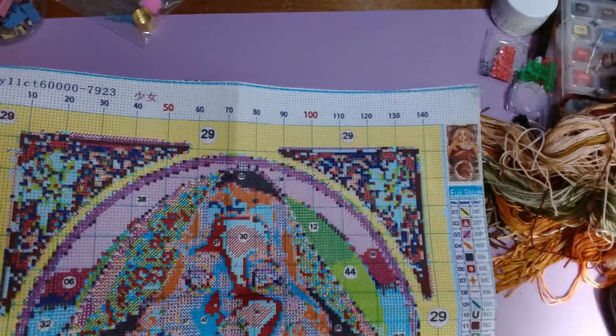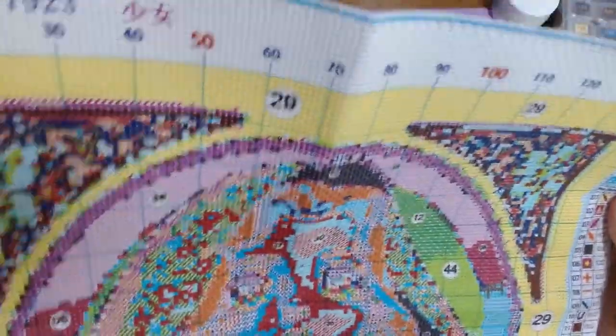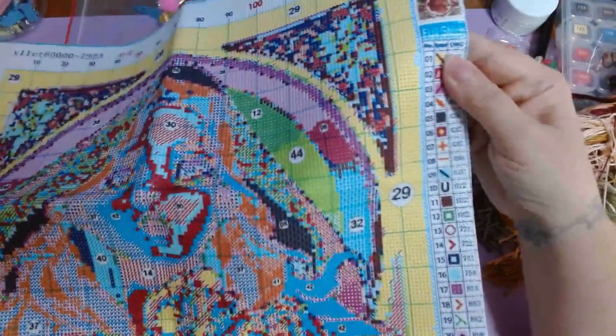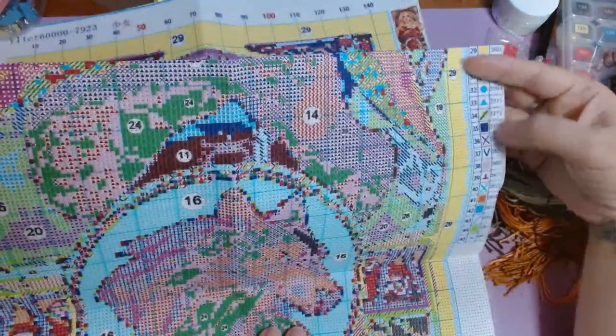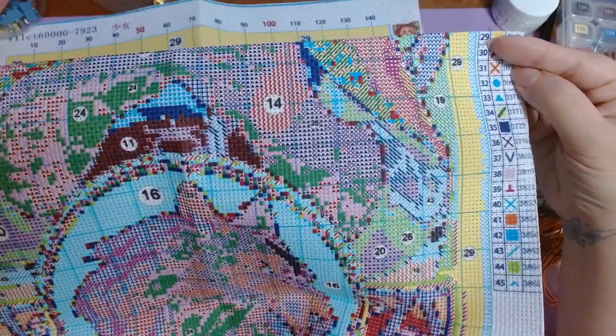I'm really looking forward to starting on this again. More confetti, more colors in the wolf too, I believe. It's printed pretty clearly. Some of the stuff's a little oversaturated and blown out a bit, but I can read the legend. The serging didn't mess it up too much. I feel like I might refer to the printed pattern just to make sure I'm reading the numbers right, because they do look kind of faded out.